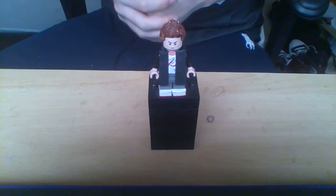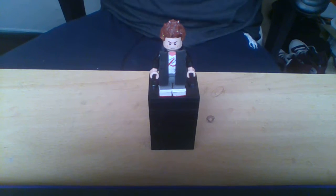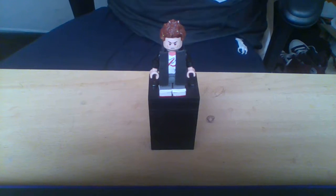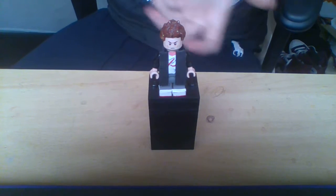So hello folks, I'm here today with a new custom showcase. I'm here to show you, well, it's basically me, Madman in the Box, in Lego form.